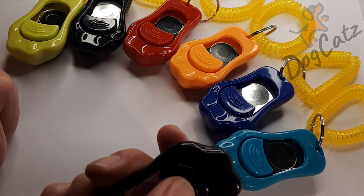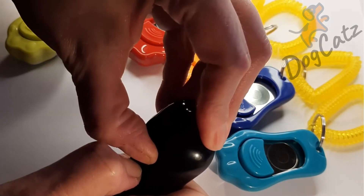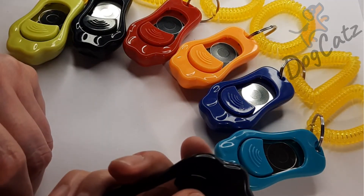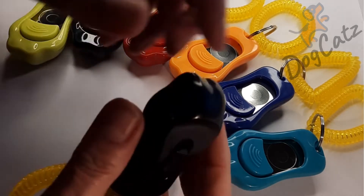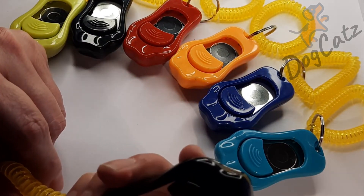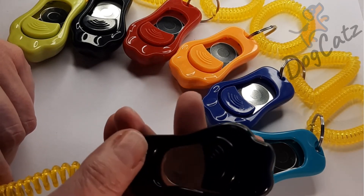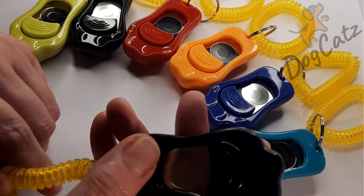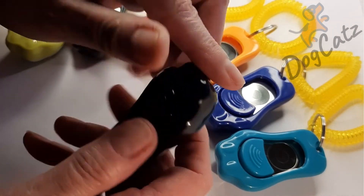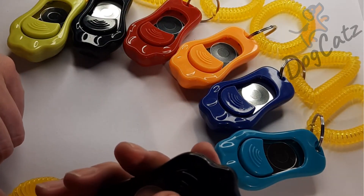This is the loud one. [click] Medium. [click] Low. [click] So I'm hoping that the camera microphone has picked up on the difference. There's quite a big difference between the bottom one and the loud one.